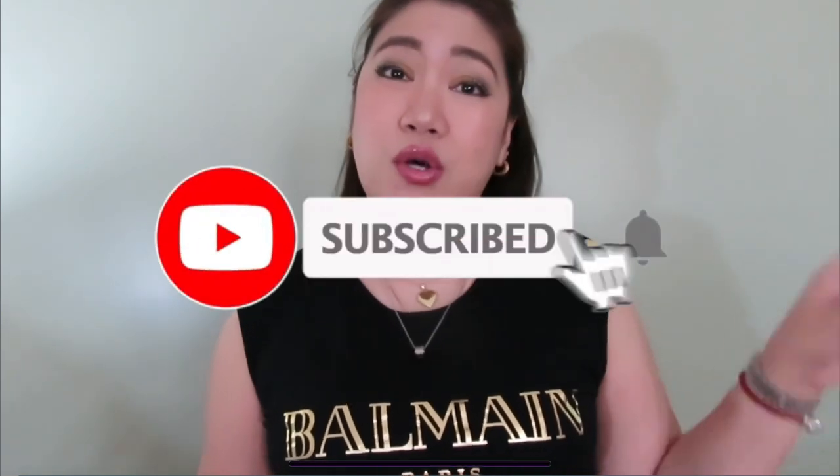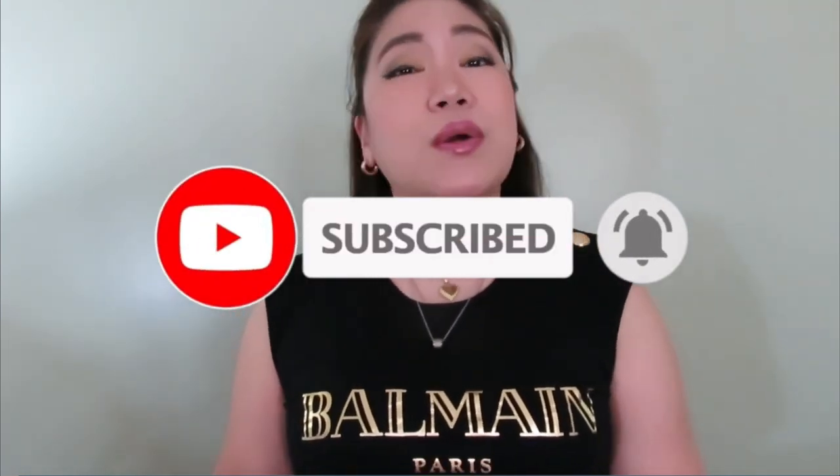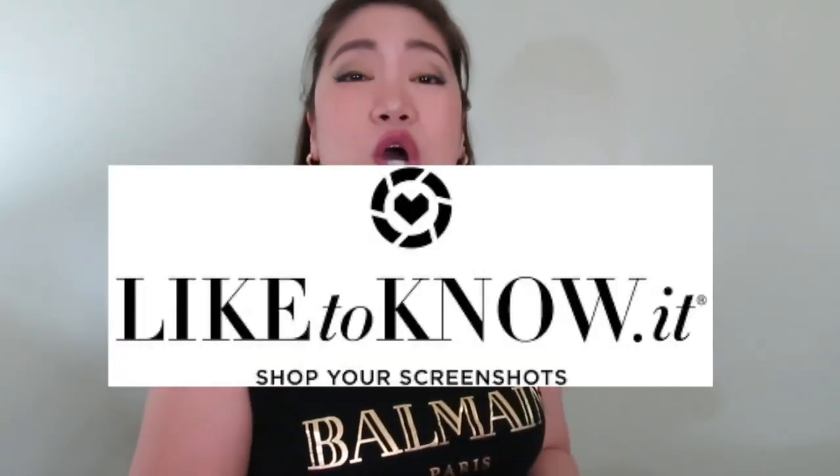I don't want to make the video very long. Before we get started, I just wanted to say thanks for coming back and watching my videos. If you're new here, I would love for you to join my YouTube family — if you're into luxury fashion, beauty, lifestyle, unboxing, and reviews, please consider subscribing to my channel and ring the bell so you won't miss any future videos.